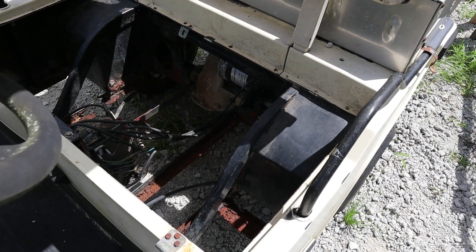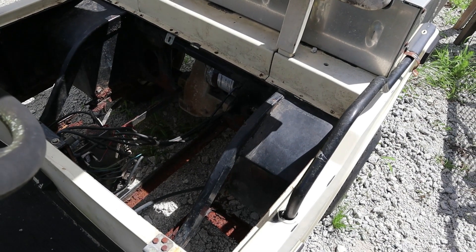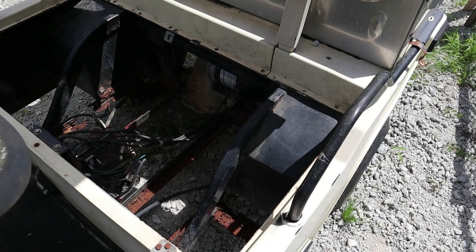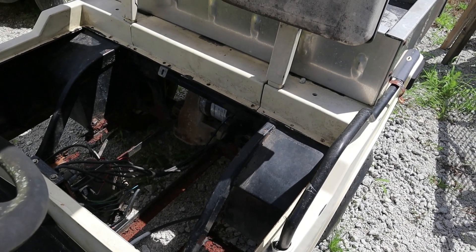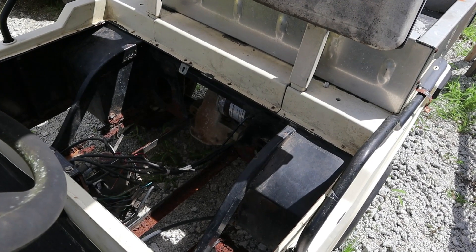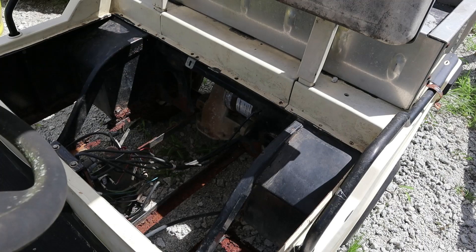I'm going to take a jumper and put a jump box to it and just see if the wheels will roll. I'll show you what I can — it's kind of tight down there. I've never done this. I actually did like you're probably doing right now, looking on YouTube for some information. It looks pretty simple, so we'll take you along for the ride.